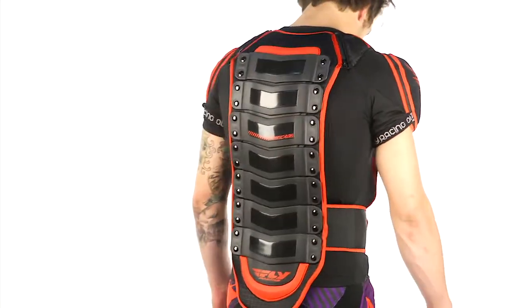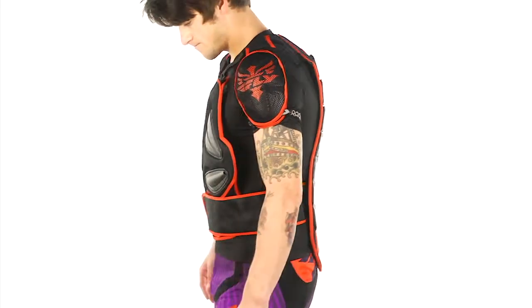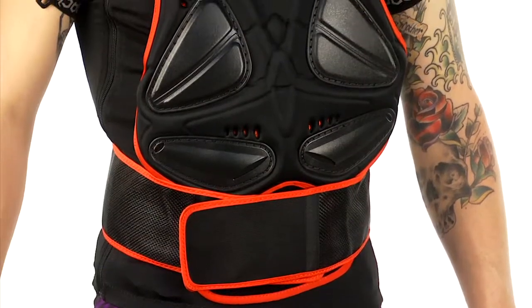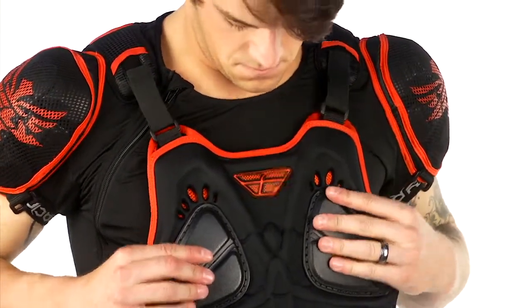These straps here are adjustable — these things really fit well. We're talking about a ton of protection, so it is a bulky item with all the features built in. But with all the stretch materials, venting, and mesh, it's really built to work even though you have a ton of protection on top of you.